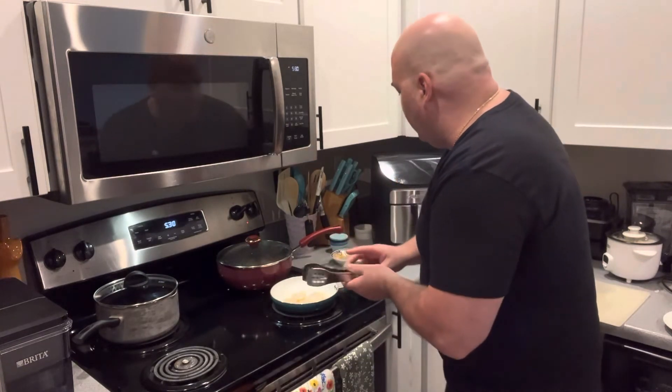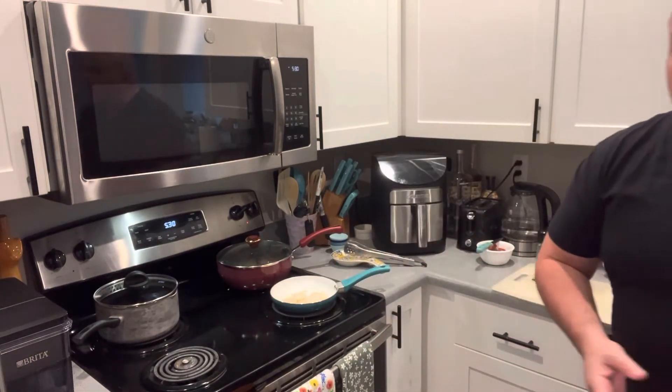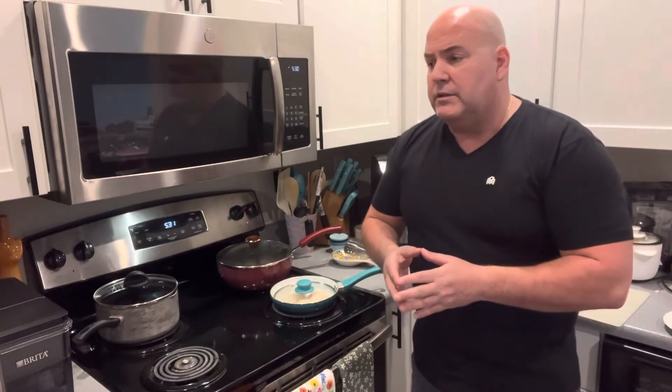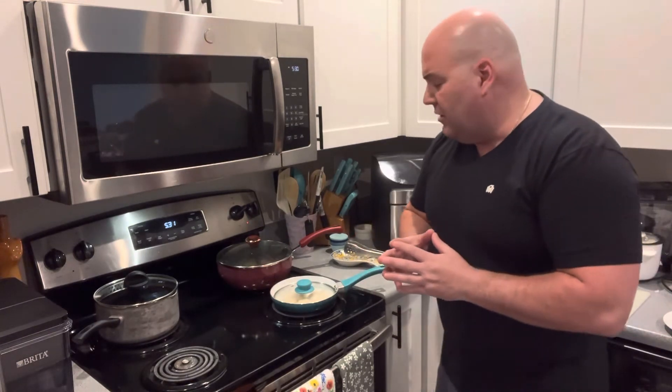I'm going to place a lid on them just for a little bit — it's not a must, but it will accelerate the cooking just a little bit. Golden brown. I do a little sea salt and pepper to finish, and it's hard to beat.